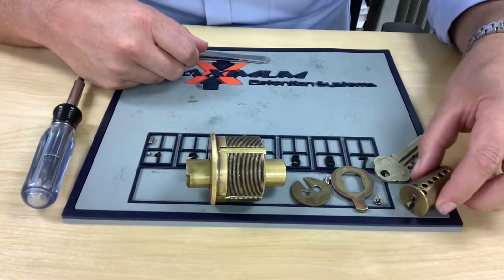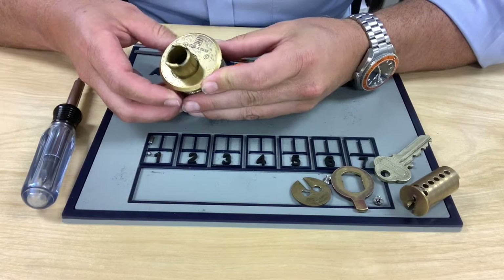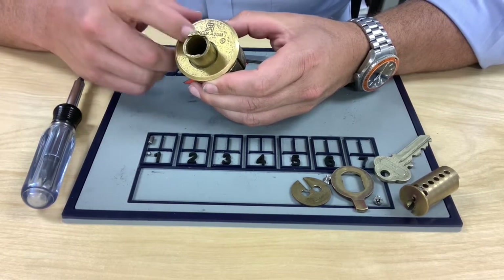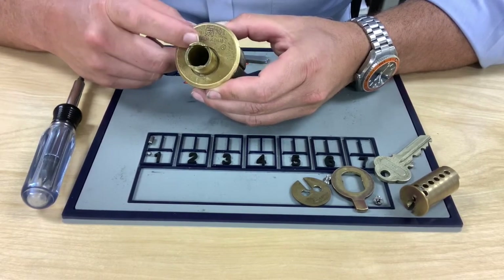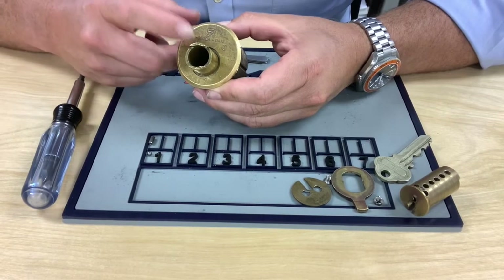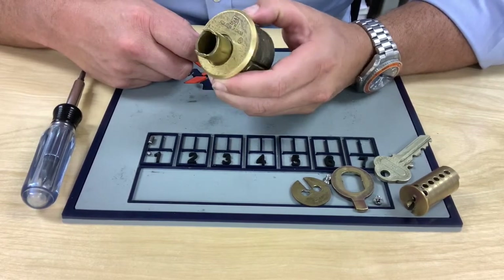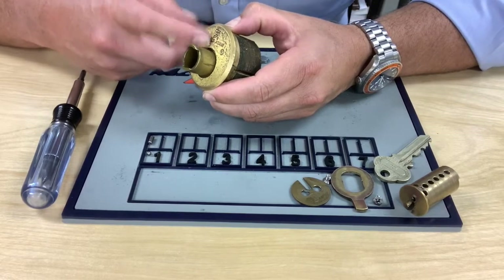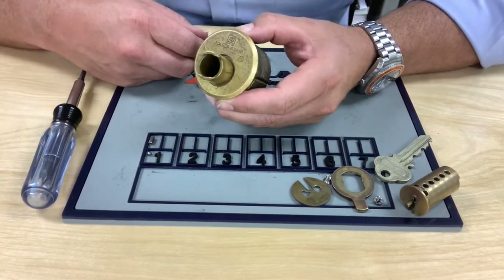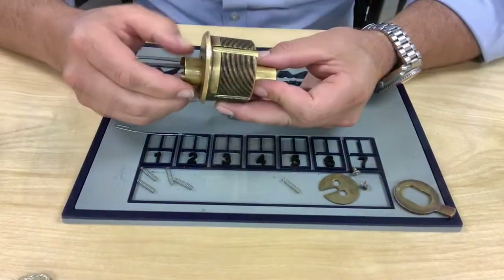Inside the mogul cylinder we have our springs and drivers, which work just like a conventional cylinder — not really a whole lot different. If you pull your springs and drivers out and you have more than one set of top pins, you'll know that this is master pinned. You cannot do traditional master pinning on these — they can be master pinned, but the process is different. If you pull one apart and find two top pins — a driver and a master pin — you know it's master pinned and you need to learn how to do that to reload these properly. Once you know the trick, it's a great tool to have.